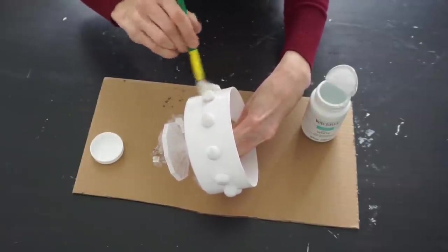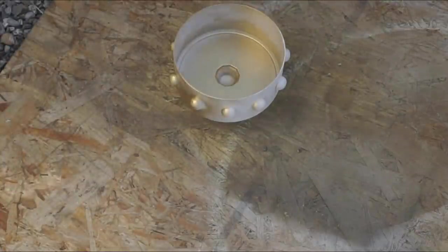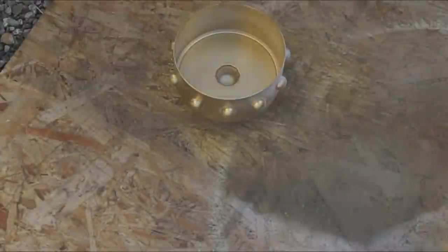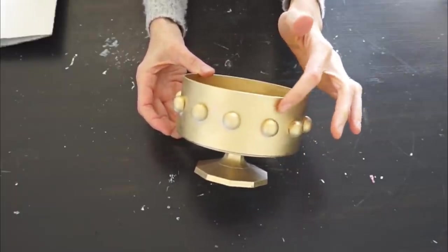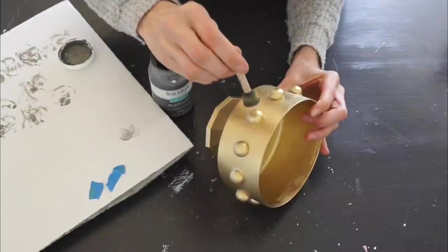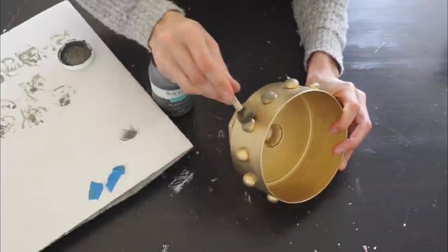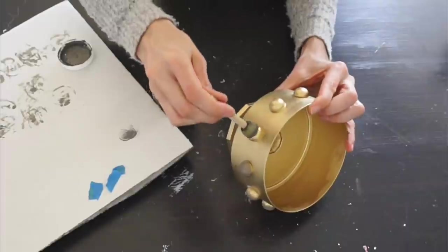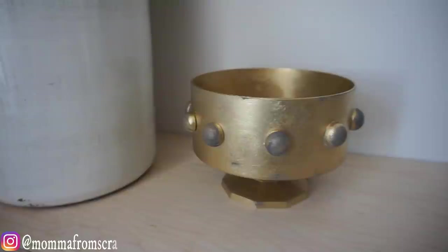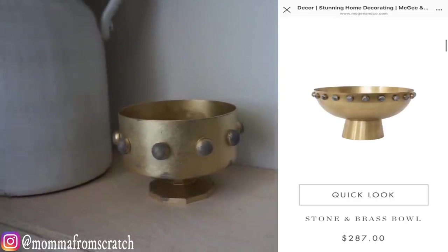Go straight to spray painting it gold with the metallic gold paint. I went all around it evenly for a nice fresh coat — it looked really good just like this. But I'm trying to get that McGee and Co brass dish look, so I used the elephant color and lightly dabbed it onto the half rounds to give it an aged brass look. It adds depth and character. I think it'd also look really pretty all black, but overall it's a great dupe for a fraction of the cost.